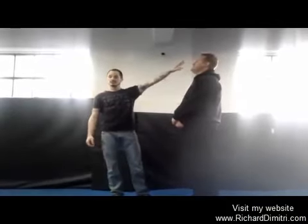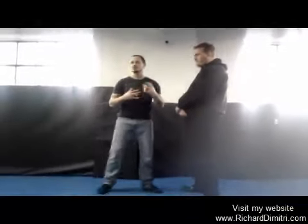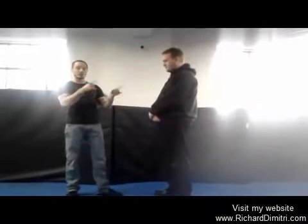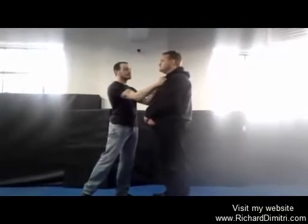The third would be: take away your opponent's eyesight. Those are the primary targets. Now you're looking at the primary targets, which is another concept. What you're looking at is you want to strike with your closest weapon, whatever that may be, to your opponent's closest target, whatever that may be. The primary targets on the human body are eyes and throat.